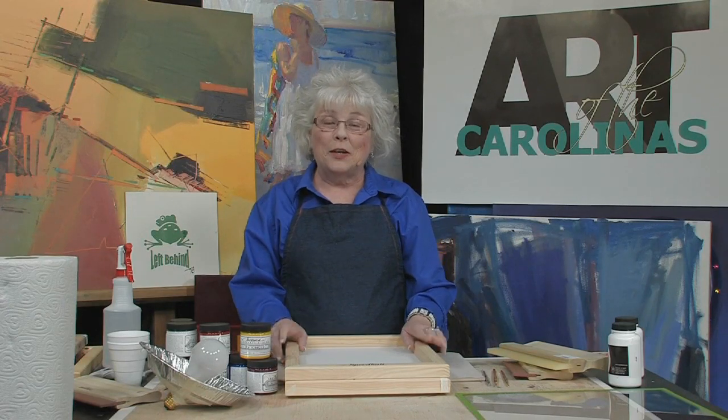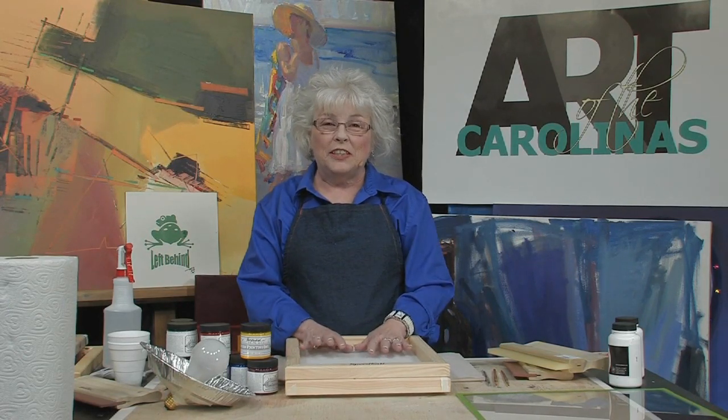Hi, I'm Tonya Hill. Thanks for joining me. I'm going to go over the tools that you need to screen print so that you can set up and get ready to go.